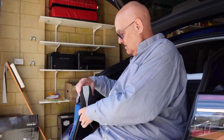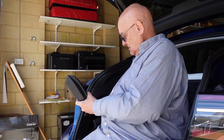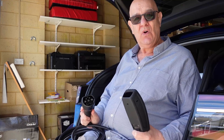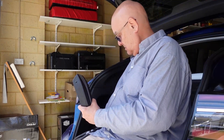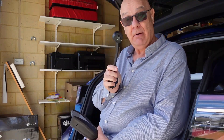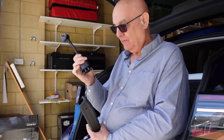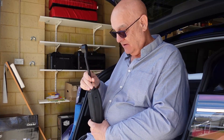Here I am in the back of my Model Y, and I've got my UMC out, which has got the Type 2 adapter on it. And somewhere here I've got my 10 amp — maybe, we're going to find out in a minute — tail. So the first thing to do is plug that in. It can only go one way.